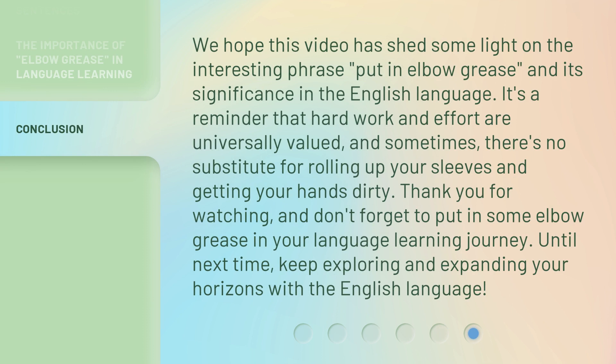We hope this video has shed some light on the interesting phrase 'put in elbow grease' and its significance in the English language. It's a reminder that hard work and effort are universally valued, and sometimes there's no substitute for rolling up your sleeves and getting your hands dirty. Thank you for watching, and don't forget to put in some elbow grease in your language learning journey. Until next time, keep exploring and expanding your horizons with the English language.